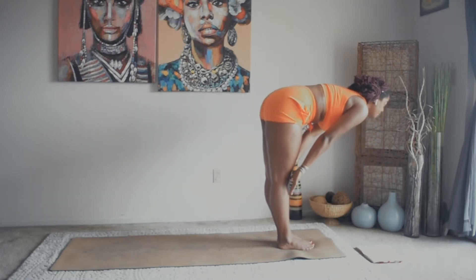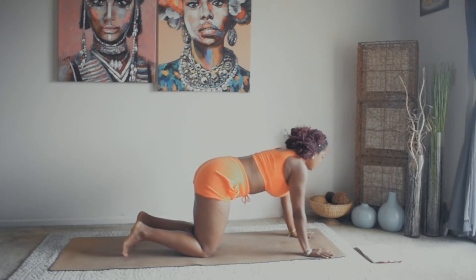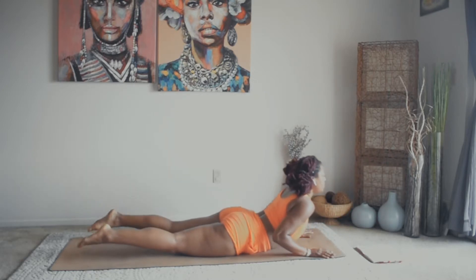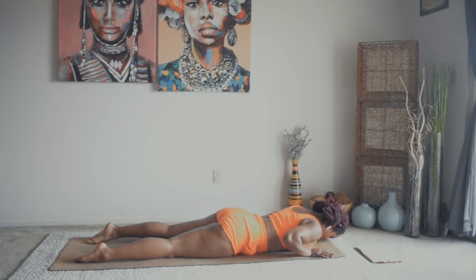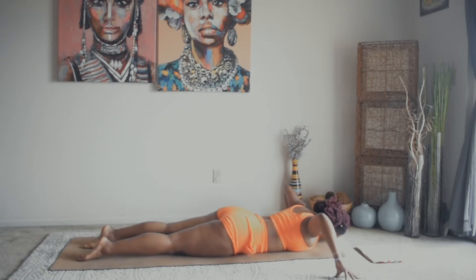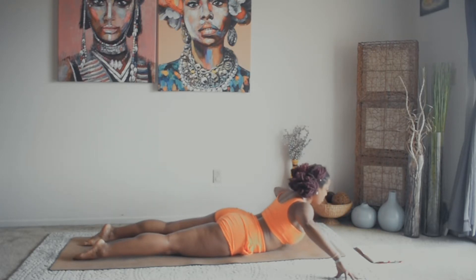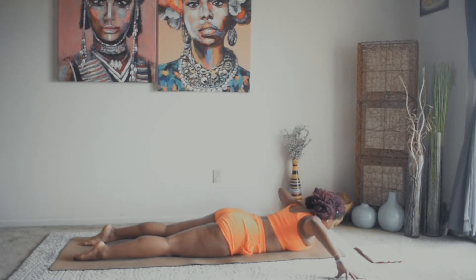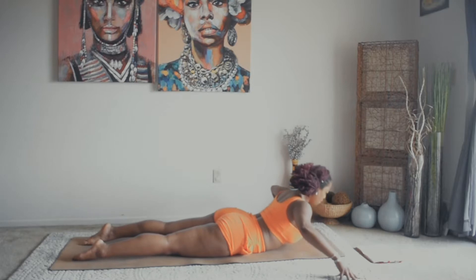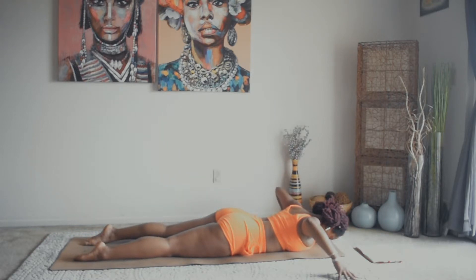Inhale, halfway lift. Exhale, plant the hands, step the left foot back, step the right foot back, drop the knees. Inhale, shift the weight forward. Exhale, squeeze the elbows, drop the chest, chin in — inhale, slide up for cobra. Exhale, forehead down to the mat. Bring the arms out wide, elbows up next to you. We're going to do a baby cobra variation — inhale, press the tops of the feet into the mat, squeeze the tops of the glutes. Exhale, forehead down. Inhale up for five, four, three, two.